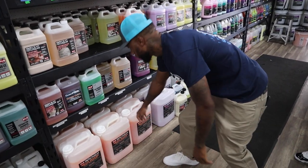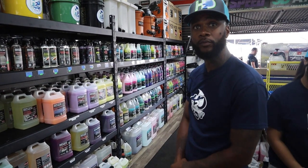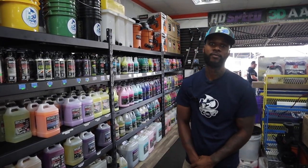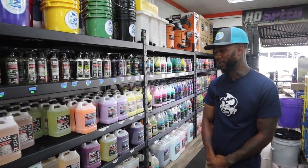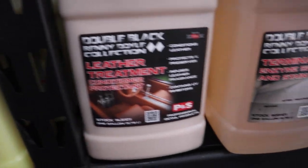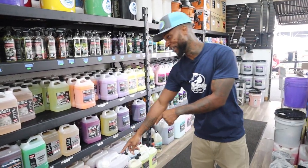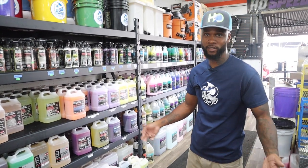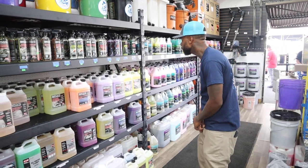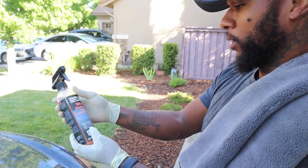I suggest going with the big gallon sizes so you're not constantly running back to the store. For a beginner, should you buy in bulk or smaller bottles? For a beginner I'd suggest at least the mid-size, because you don't know the type of traffic you're going to get. But personally I'm going with the big daddy gallons — come in with confidence and get that work.